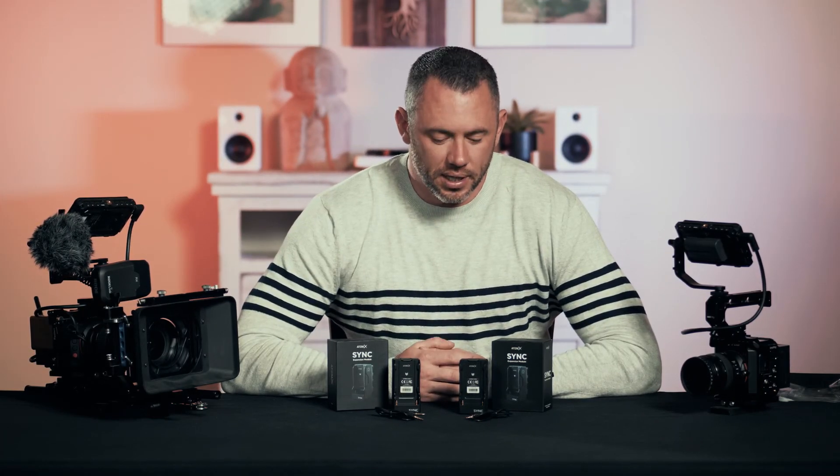Now that we have these, we can throw them on the cameras and go see what they can actually do for us. A cool feature that the Ninja V also brings to these Z Cams is the ability to record 12-bit ProRes RAW, so we're going to test that out as well. If you're interested in any of these topics, stick around — we'll see you in the next video.